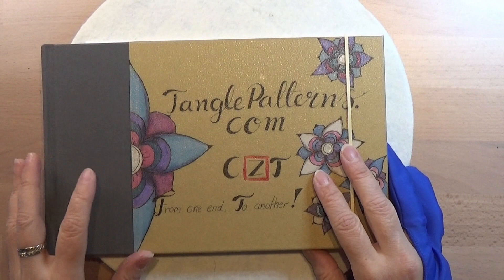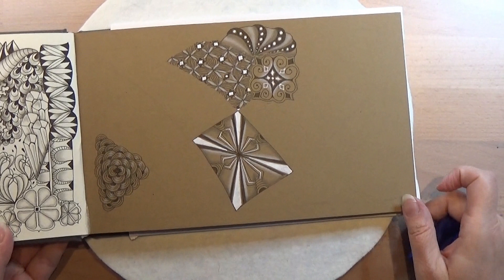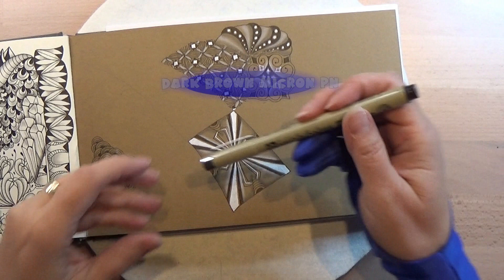Welcome to tangling together with me. We are continuing on tanglepatterns.com and today it is this pattern. Let's open the book and see where to put it. So this tangle can be used as a border or as a background, so this is very versatile. I'm going to take my brown Micron PN. This is a dark brown color.